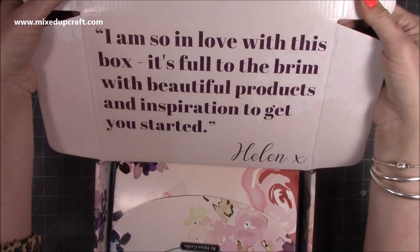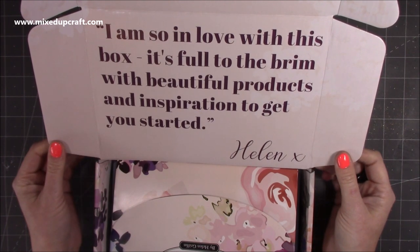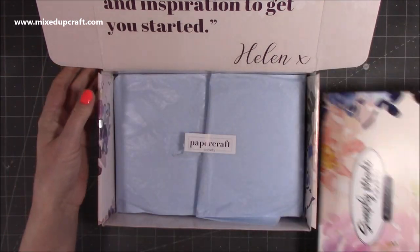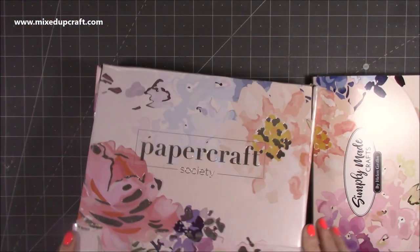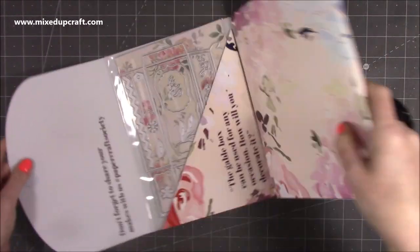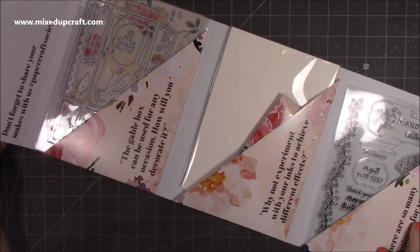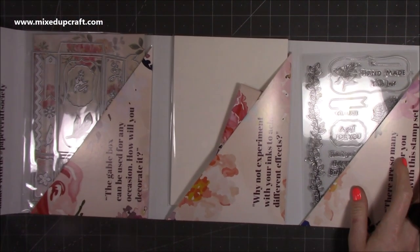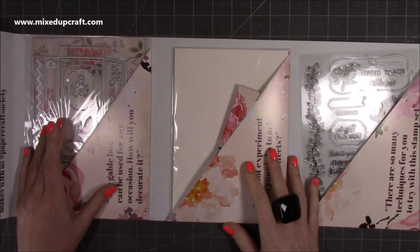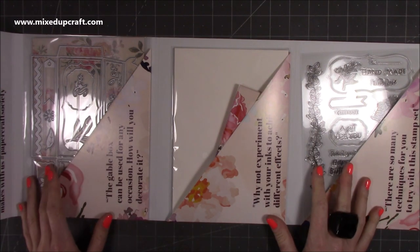So this one says here, "I'm so in love with this box. It's full to the brim with beautiful products and inspiration to get you started. Helen." As always, you get your envelopes. So you get your three pockets, and don't forget to share your makes with us. Hashtag Papercraft Society. If you are on any of the social media platforms and you share your makes, make sure you use that hashtag so that the guys at head office and Helen herself can see what you've been making.